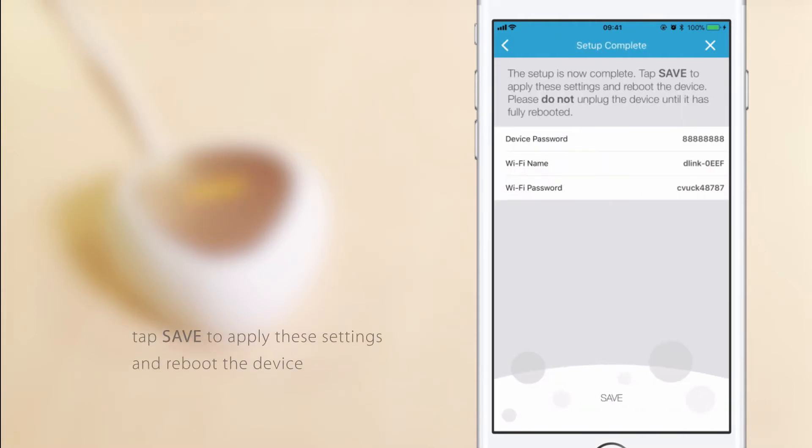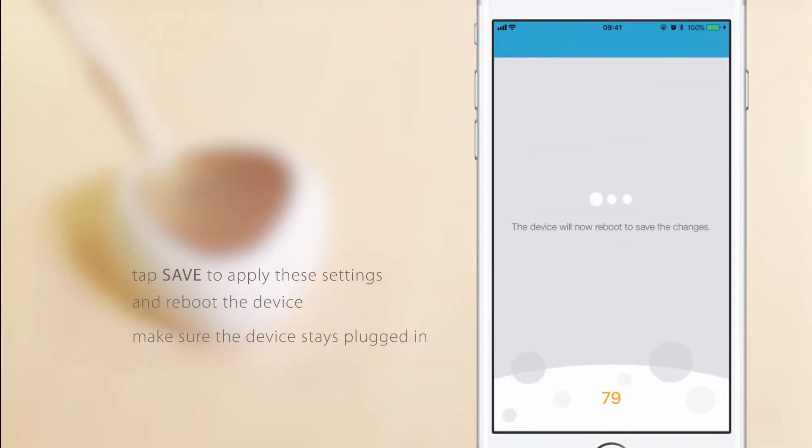Once setup is complete, tap Save to apply these settings and reboot the device. This will take a few minutes. In the meantime, make sure the device stays plugged in.